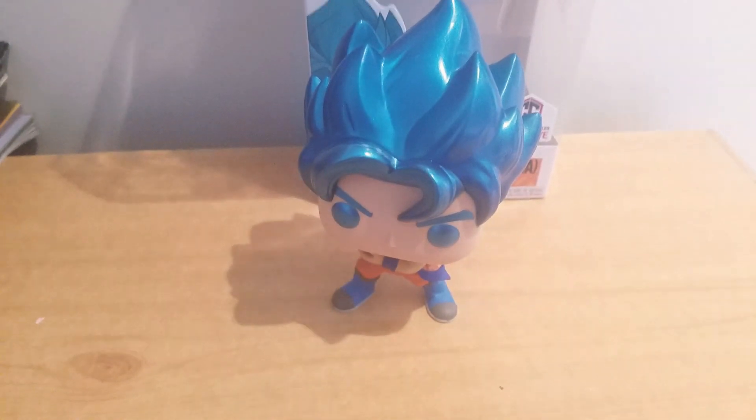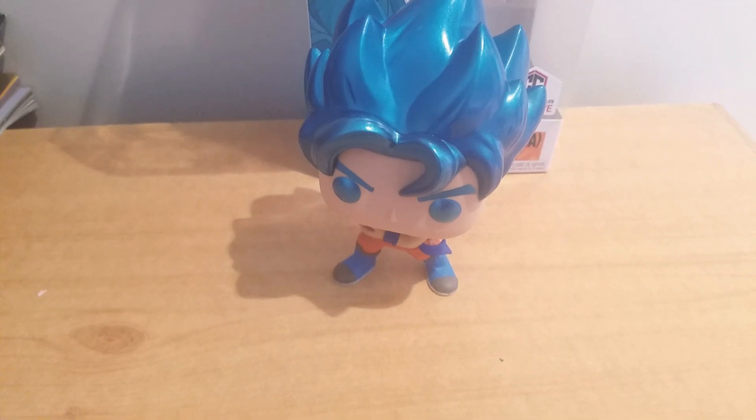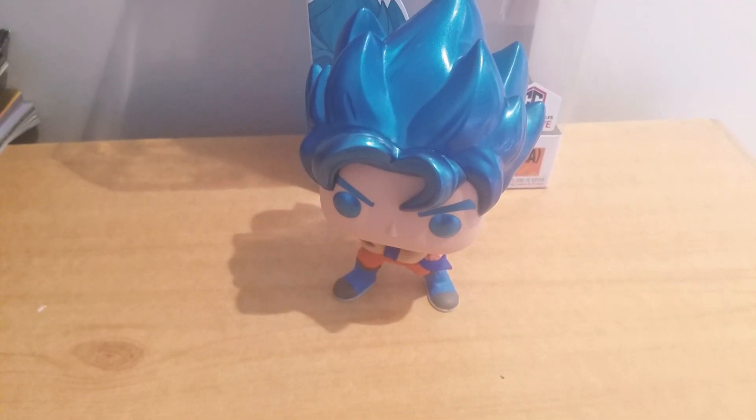So that was my review of the brand new Super Saiyan God Goku — it's a Chalice Collectible exclusive. Thank you guys for watching. Peace. Take care.